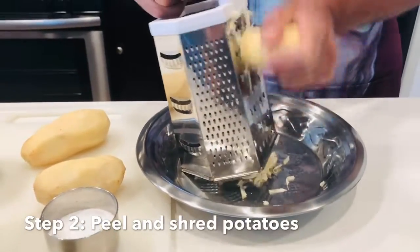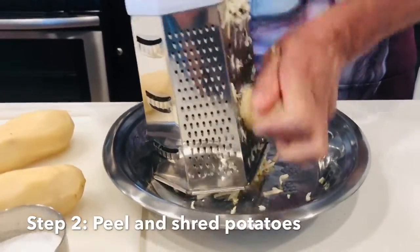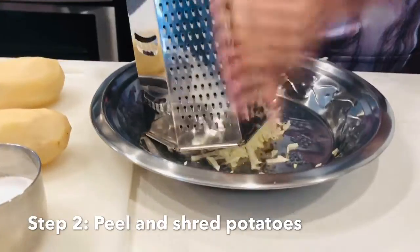Both sides. Then we'll use the fork and back on the side.